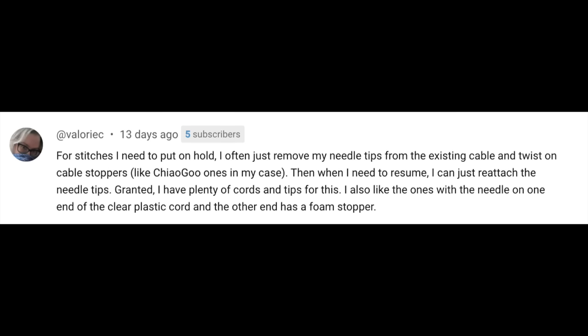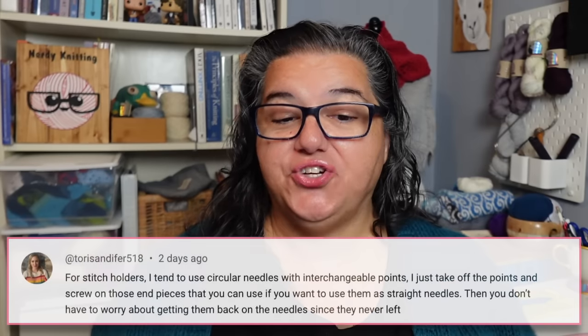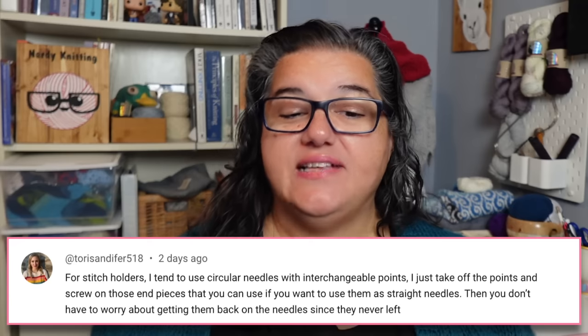Some people shared brilliant tips for holding stitches. One commenter says: for stitches I need to put on hold, I often just remove my needle tips from the existing cable and twist on the cable stoppers — when I need to resume, I reattach the needle tips. Another says: I use circular needles with interchangeable points — just take off the points and screw on the end pieces used for straight needles. That way the stitches never have to leave the cable. It's a great idea if you have spare cording.